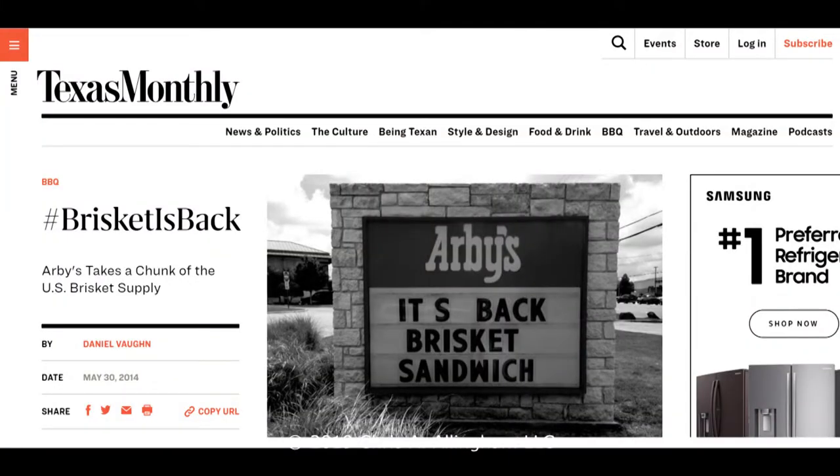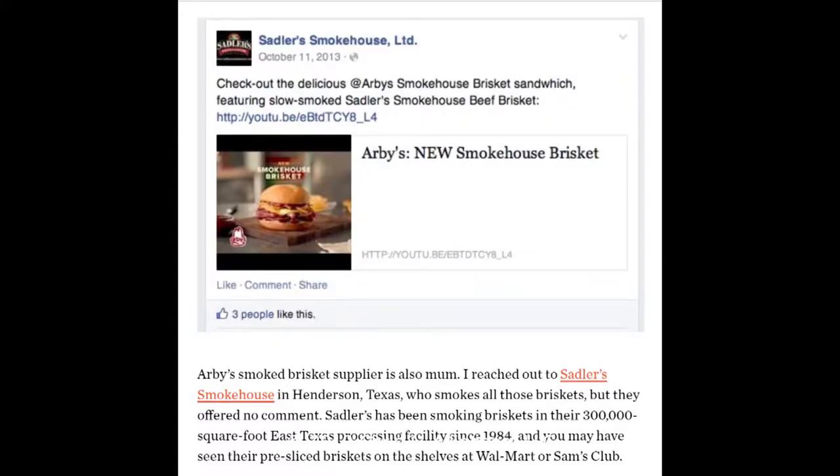Well, a couple years ago he wrote an article about Sadler's Smokehouse because they were providing all the brisket for those brisket sandwiches at Arby's nationwide. They were actually having kind of a negative impact on the brisket supply across America because Arby's, through Sadler's Smokehouse in Texas, was consuming so much brisket for their featured sandwiches. So this is a product made by Sadler.